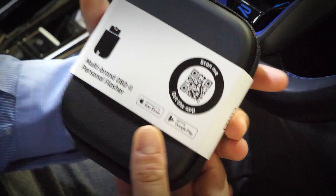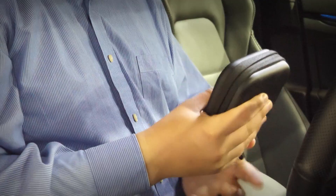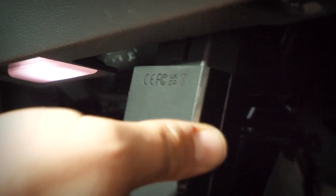Congratulations on the purchase of your AutoTuner 1. In this video, we'll walk you through how to use it for the very first time. To begin with, you'll need to plug your AutoTuner 1 into the OBD port on your vehicle.